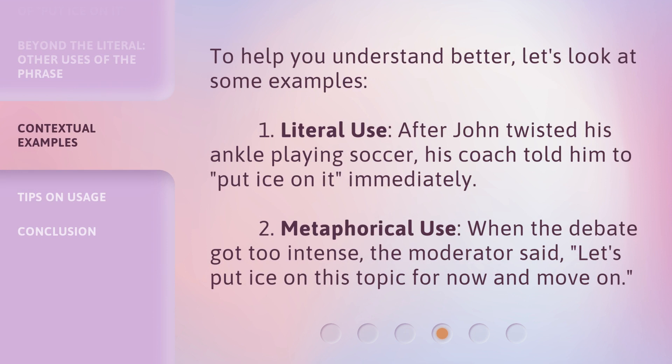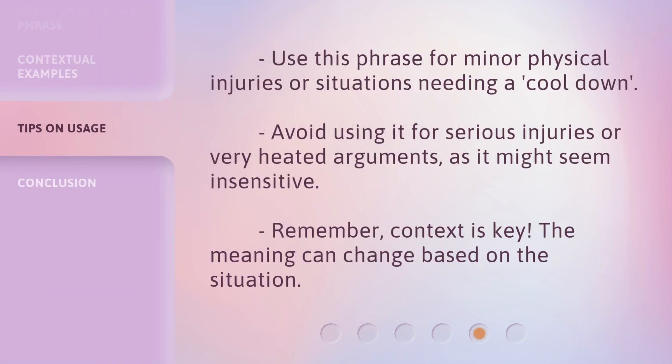To help you understand better, let's look at some examples. Use this phrase for minor physical injuries or situations needing a cool down. Avoid using it for serious injuries or very heated arguments, as it might seem insensitive. Remember, context is key — the meaning can change based on the situation.